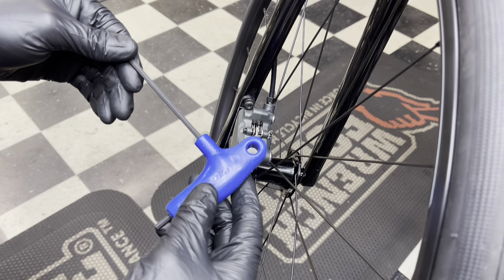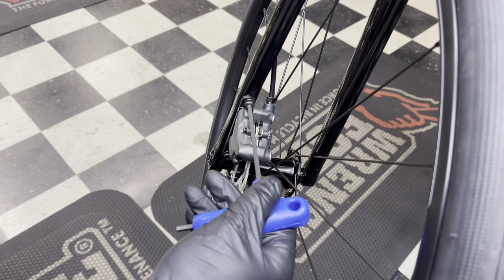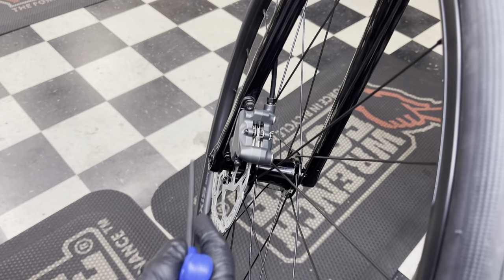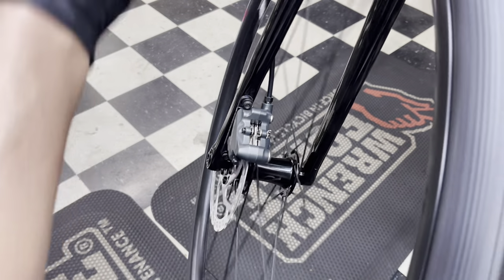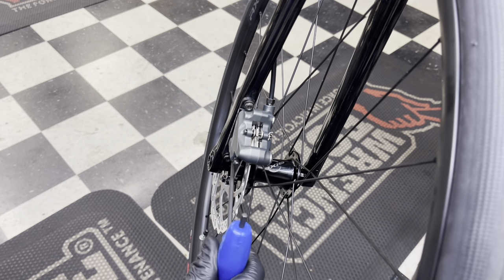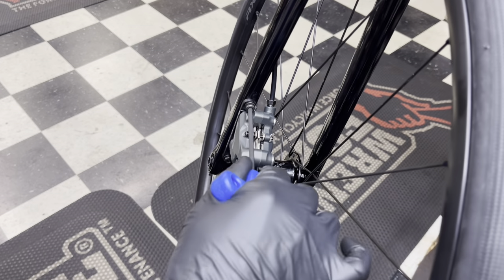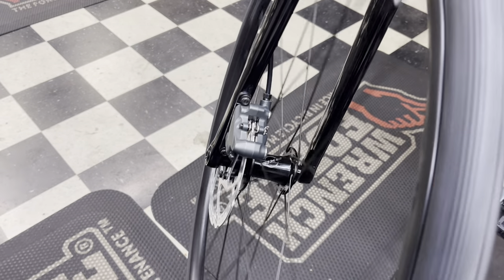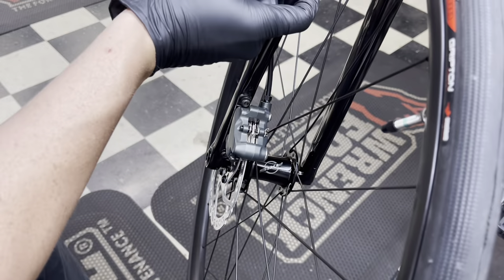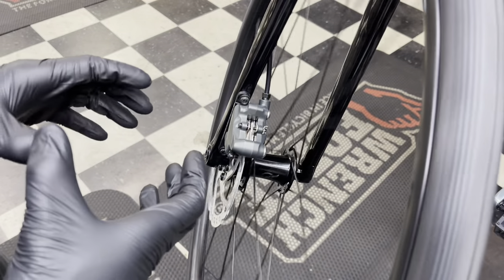My first step is to take a four-millimeter allen key and adjust the disc brakes the standard way. If it's coming out of the box, I loosen the caliper bolts slightly, spin the wheel, give the front brake a squeeze, then tighten it back up. This should center the caliper most of the time — and honestly it does the majority of the time — unless there's a bigger problem.